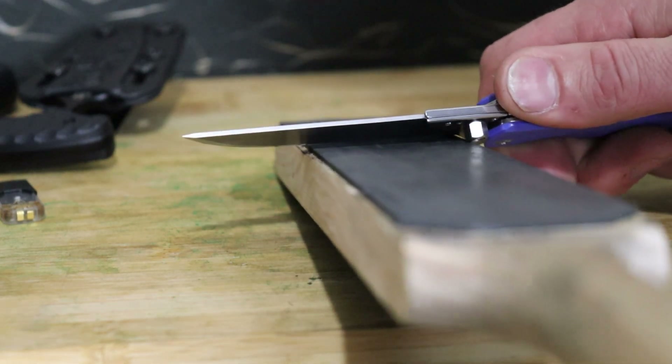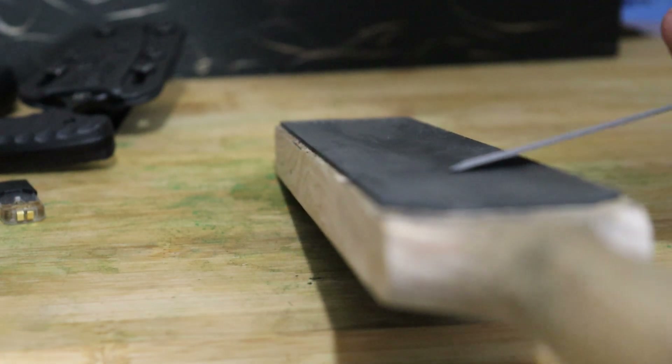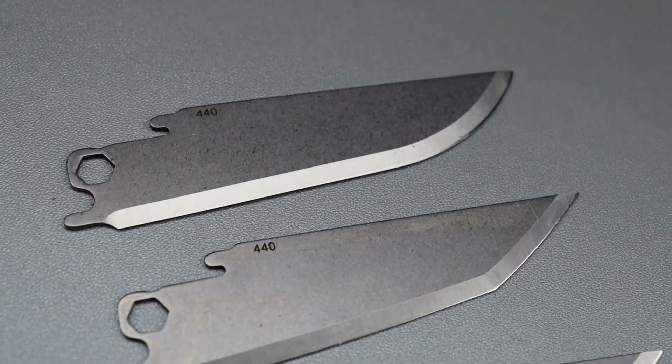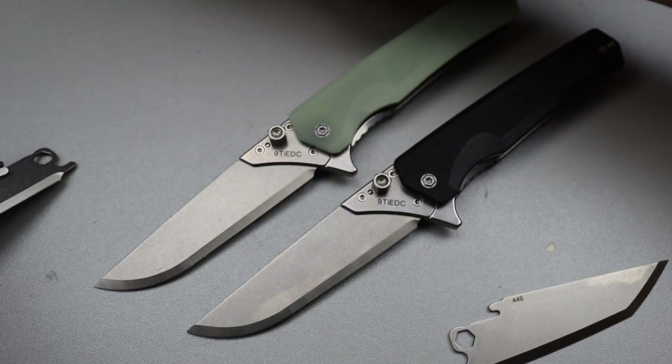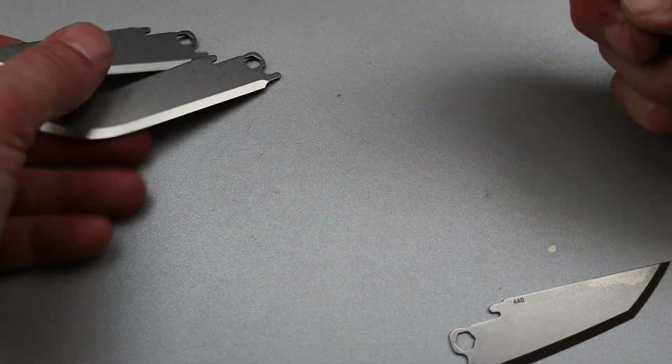You have a tanto, a drop point, and another tanto blade shape. They're all 440 and all super thin. Now let's talk about how to take it out, because it's super easy.